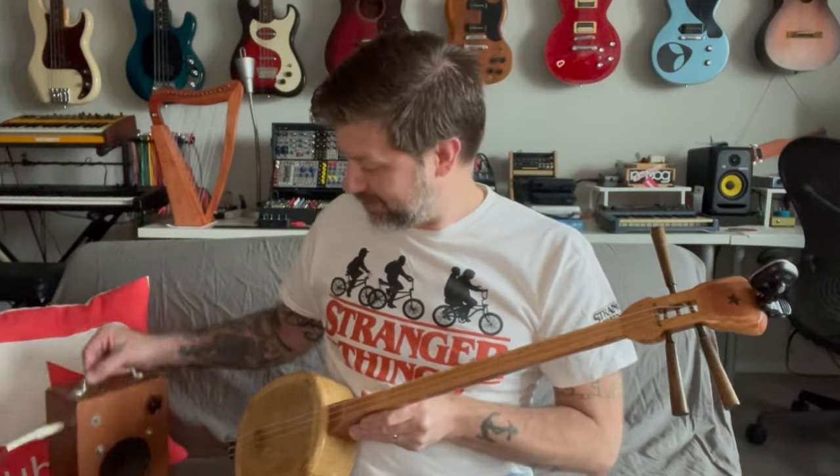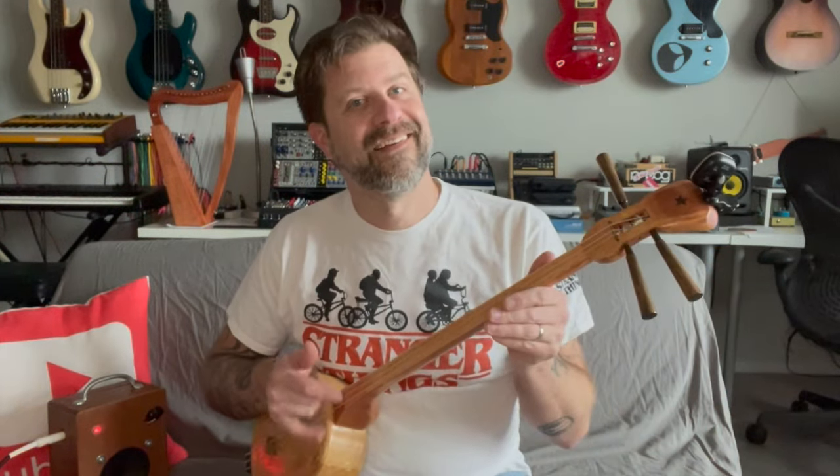I've got it plugged into one of my little homemade amps here — let's go ahead and turn that on. And yes, we can definitely hear it through the amp.